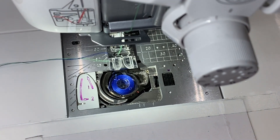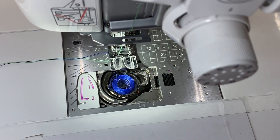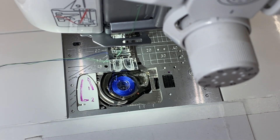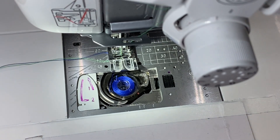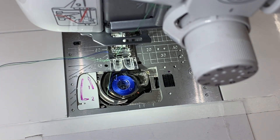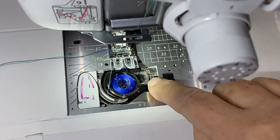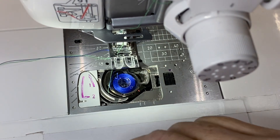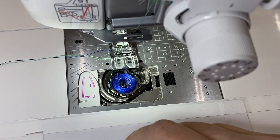A lot of times people look at the needle position to see if that's when they can stop. If you don't have a machine that will stop in the up position, you will have this problem. This goes down, and now watch the needle — the needle's up, but look, the thread is right here. It's still making its journey around the bobbin, and it's not ready for you to pull it away. But a lot of people say the needle's out of the fabric, I can pull it away. The stitch is not complete.